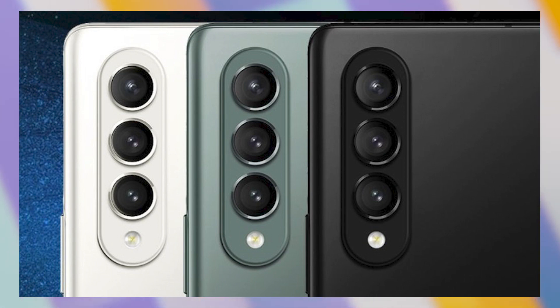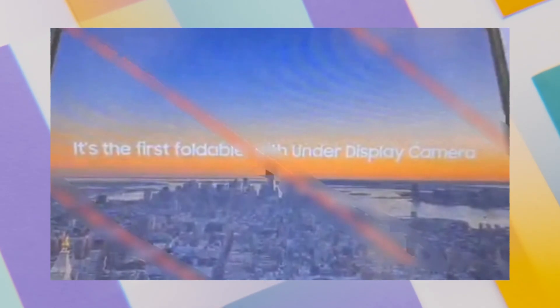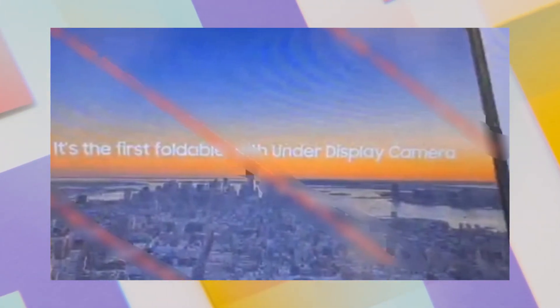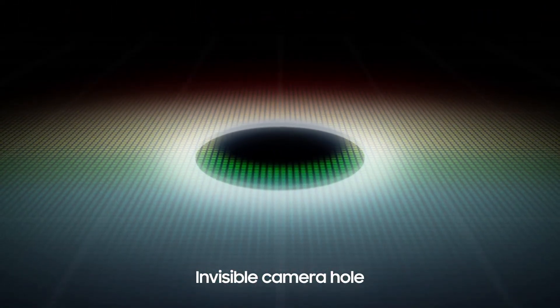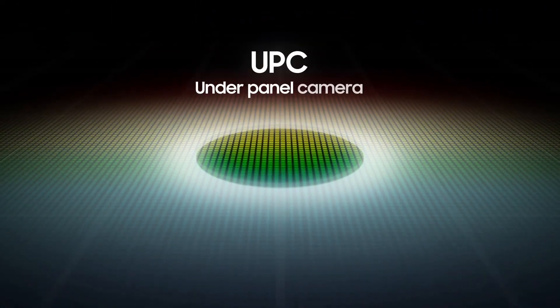Now looking at the images, I don't see a camera on the inner display at all. What that means is that Samsung may have prepared the inner display camera technology to be used in their most expensive phone. Samsung has been working on this technology for quite a while now and it has been rumoured several times before as well, so it seems like it will finally happen on the Z Fold 3.